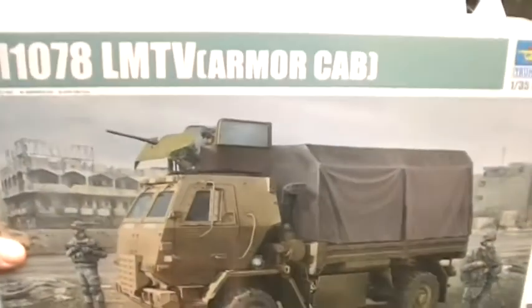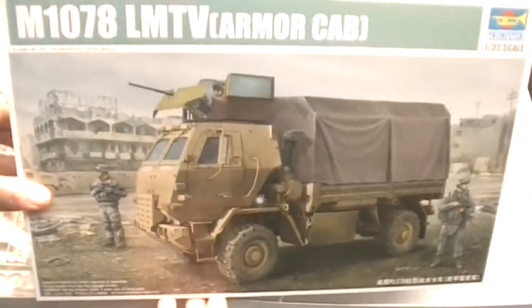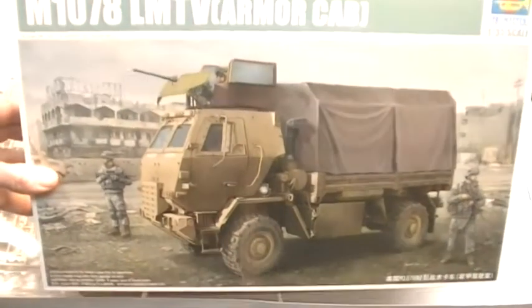The box art is nice as well — quite modern. It's available at emodels.co.uk.